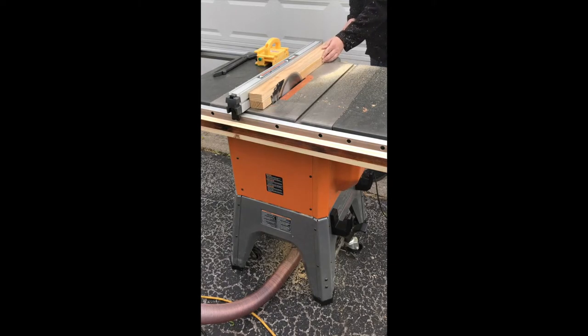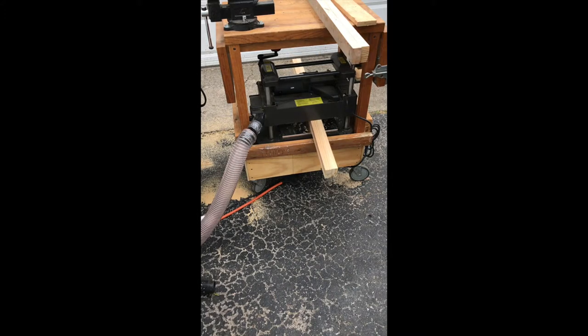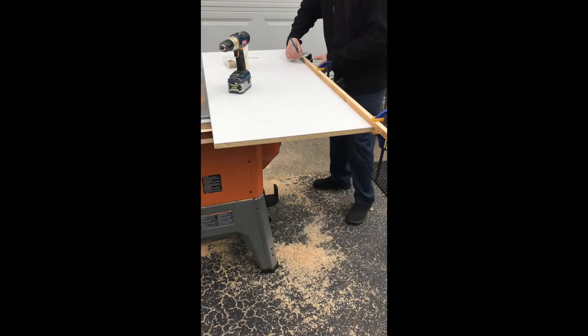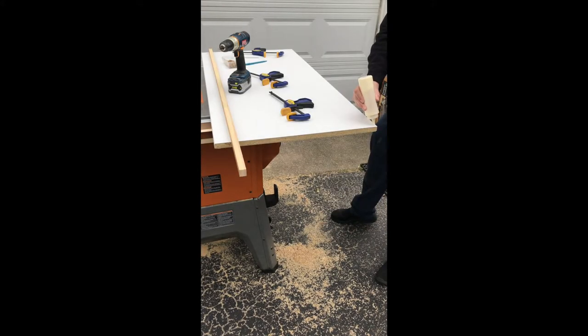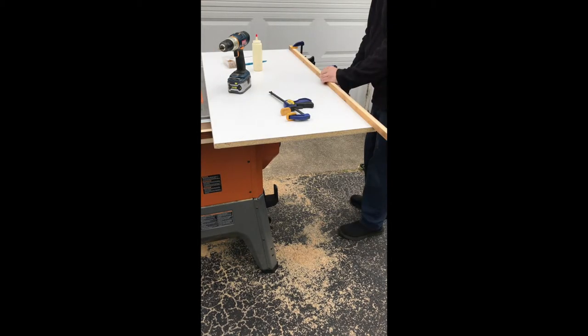After adding the rear support piece the glue on the legs was finally dry, so I was able to square them up. I took them to the table saw, cut them to rough width, then ran them through the planer to get them down to final size. Next it was time to begin assembly on the actual tabletop — I temporarily attached the piece to the end with clamps, made my mark, and started adding glue.